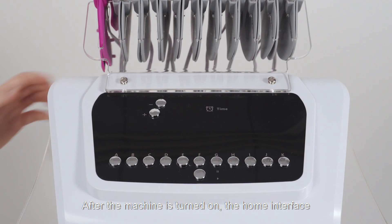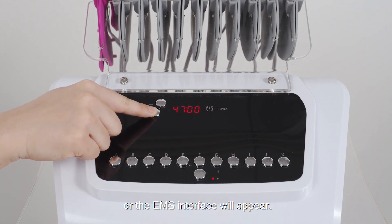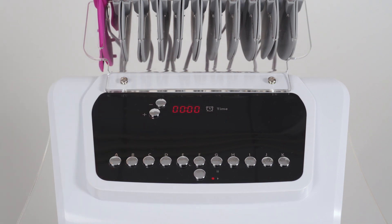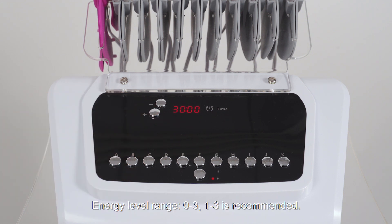After the machine is turned on, the home interface or the EMS interface will appear. Set parameters: time range is 0 to 16 minutes, with 30 minutes recommended. Energy level range is 0 to 3, with 1 to 3 recommended.